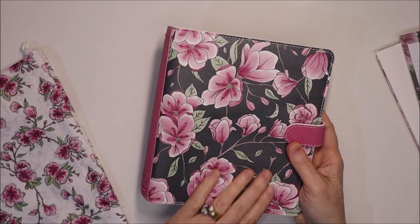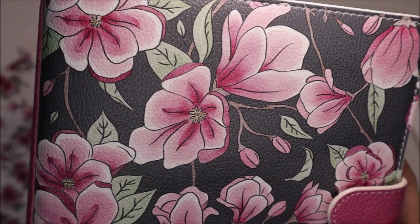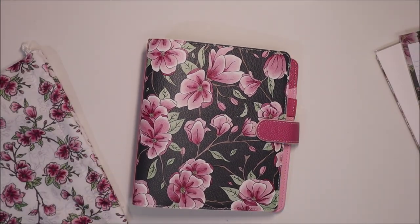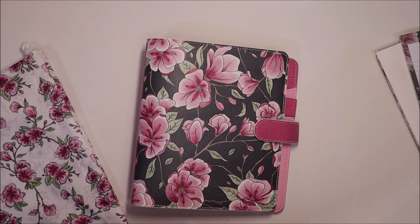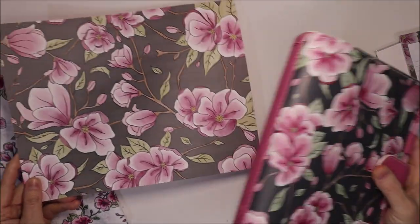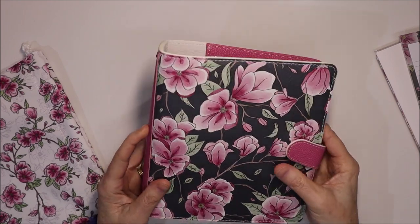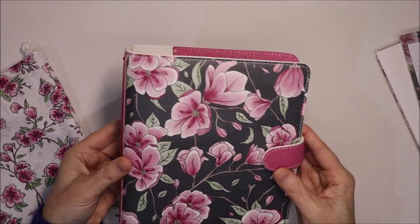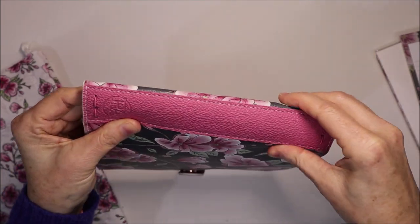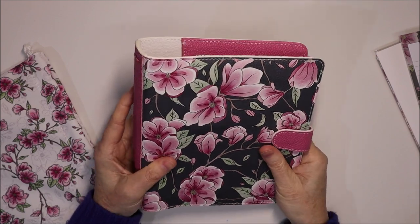Seriously, this planner is so flexible. It can just grow with you and you can change your type of planner and still keep this beautiful cover. The cover is a gorgeous dark floral print — a dark background with pink floral. You might remember this paper from the Note to Self kit; this is the paper that the print has been based off. It's a little out of shape at the moment as it's been packaged for quite a long time, but it just needs a little massaging into shape and once you fill it up, it won't have a problem at all.